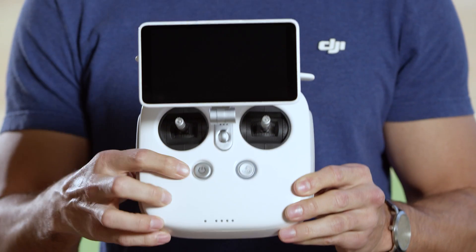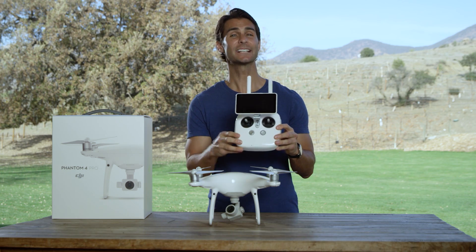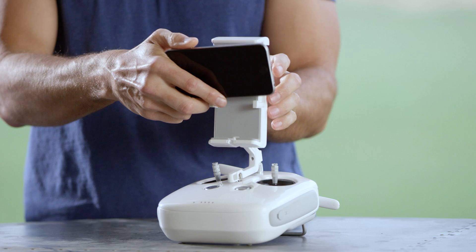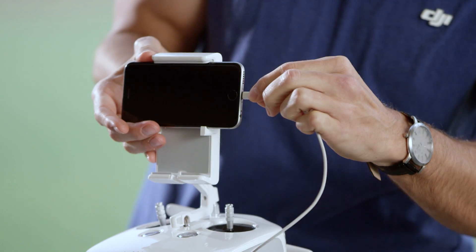First, turn on the remote controller. Next, connect your mobile device. If you are using the Phantom 4 Pro Plus remote controller with built-in screen, you don't need to do this.